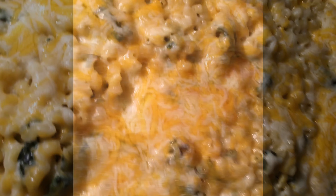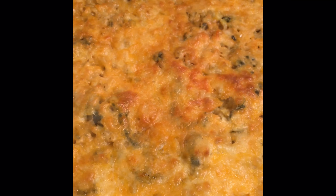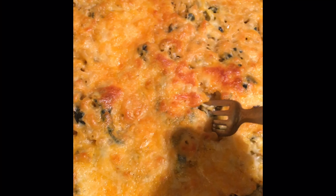Now the cheese is getting melted. And voila! Bon appétit!